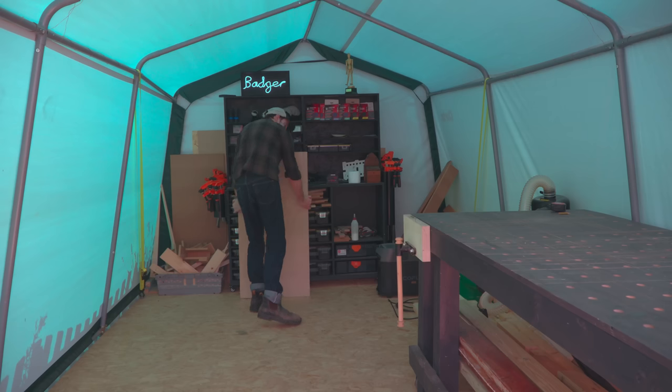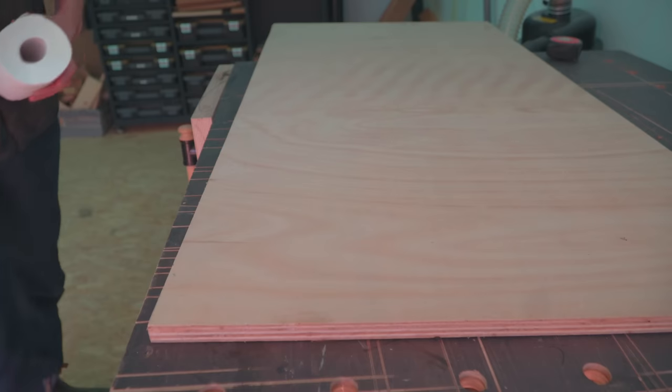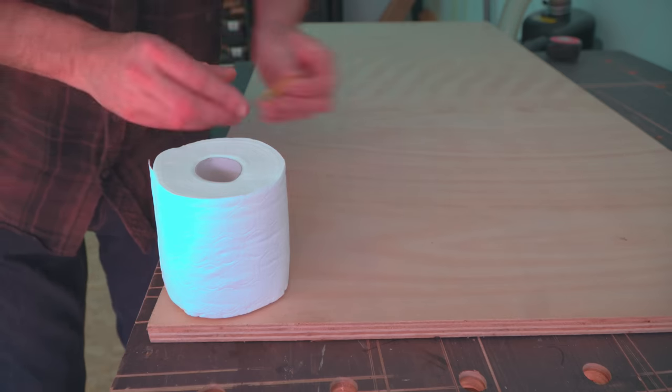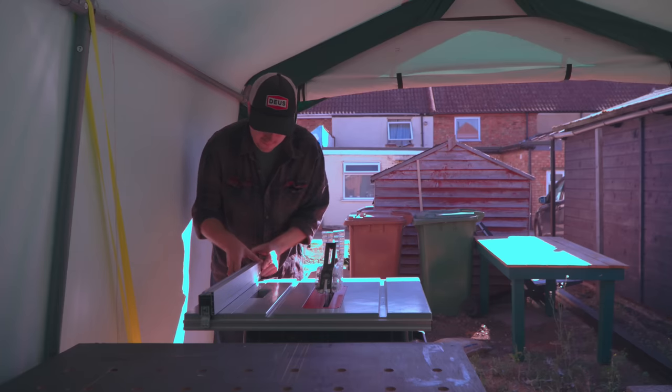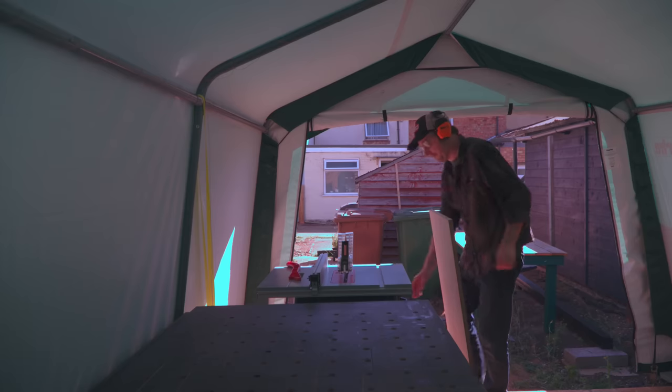So what I need is some shelves for in here and what I have is some 18mm ply to use. I'm going to make some hexagonal shelves so I work out how wide I want them to be and then I can rip some strips down using the table saw.